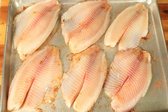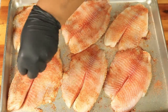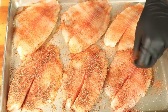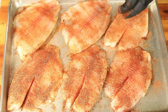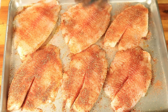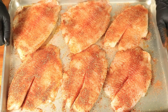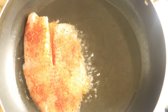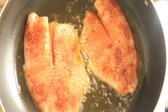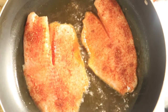Now I'm going to add the fish to the pan. I've already added grease to my pan, now I'm just going to let it heat up and then drop in my fish. I want to let my fish cook at least four minutes on each side, and you want the internal temperature of your fish to be at least 145 degrees Fahrenheit.